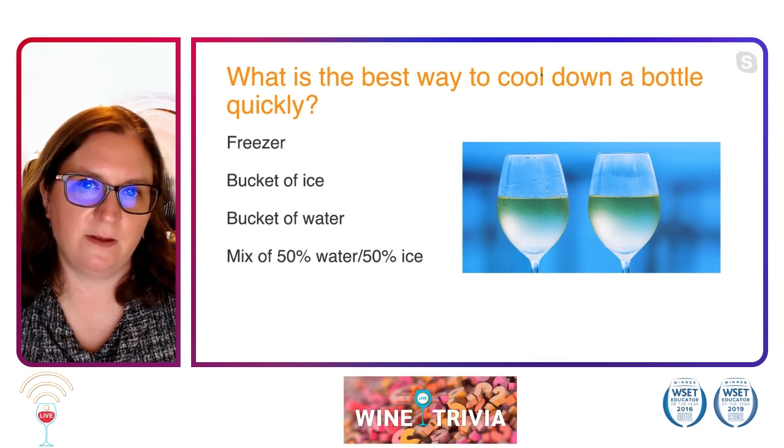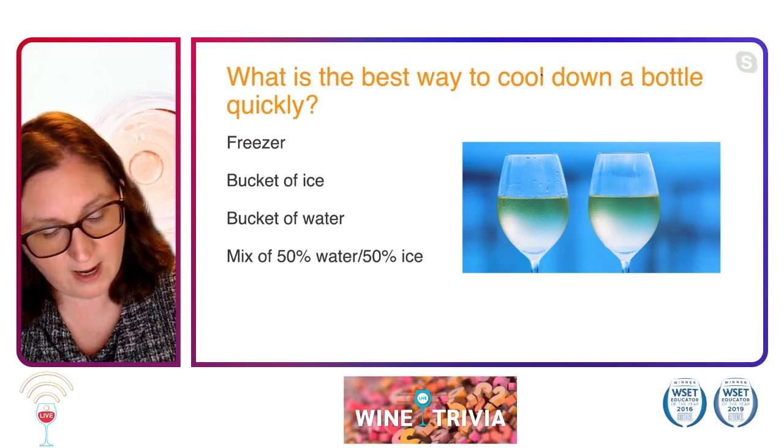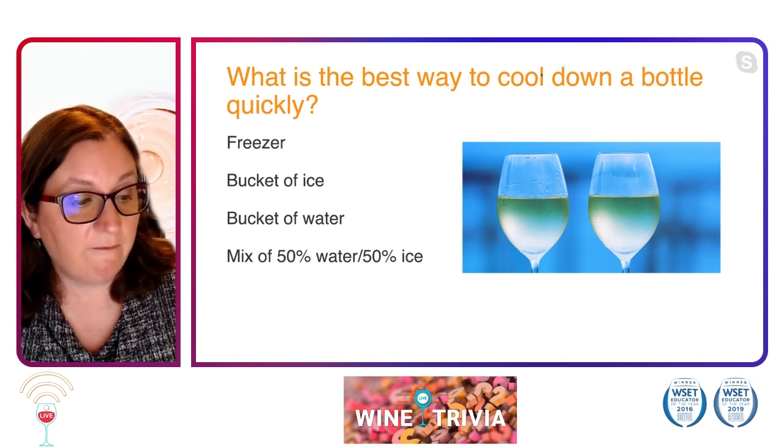Whether you have somebody bringing over a lovely bottle of rosé that needs to be chilled quickly to be served, or you have a lovely bottle of sparkling wine.